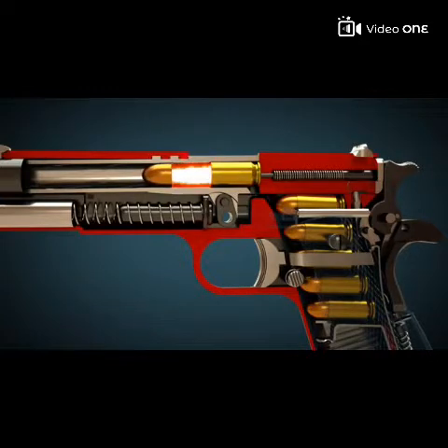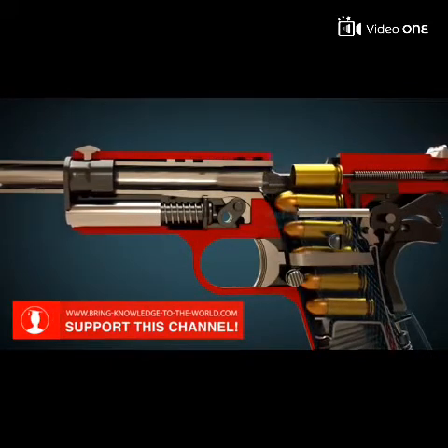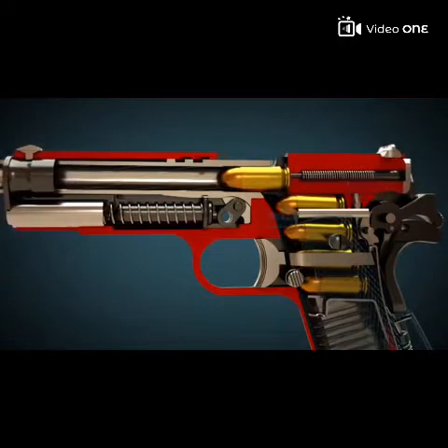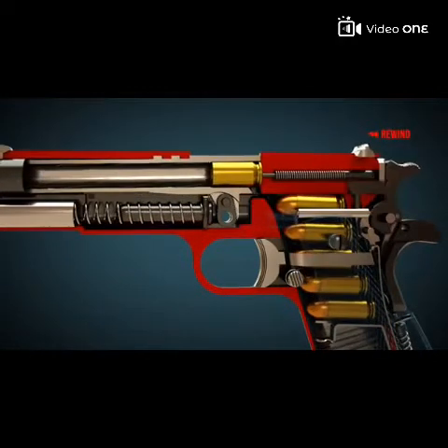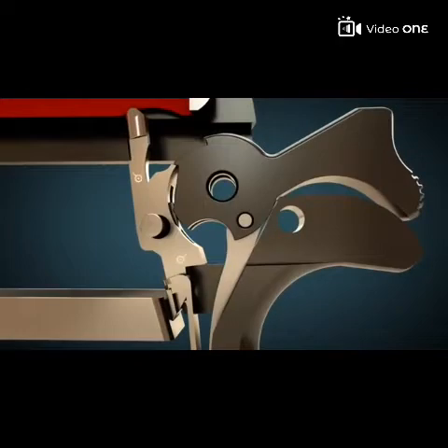After the propellant has been ignited, the projectile moves forward and the slide is pushed back by the pressure. Consequently, the case is ejected and a new cartridge is fed into the barrel, and the hammer is automatically cocked. As soon as the trigger is released, the gun can be fired again.